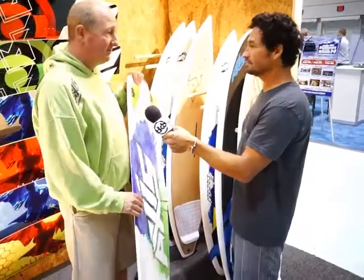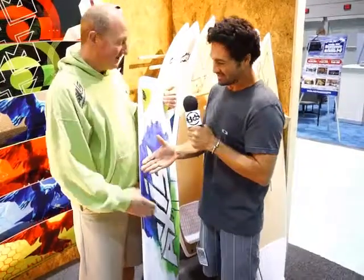That kind of covers the surfboard range. For more info on sizes and all the other technical stuff, visit accesskiteboarding.com or our Access Facebook page. Thank you so much. Cheers.